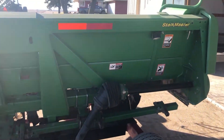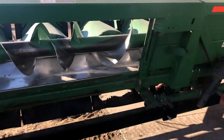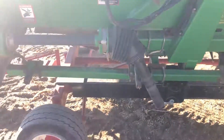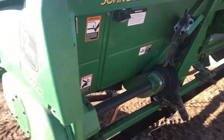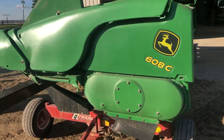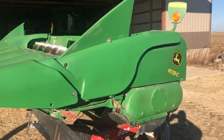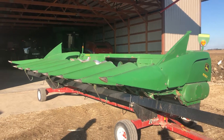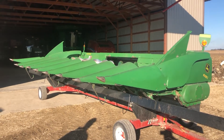Go around the back here and give you a good view. So there's a little video, guys, on the 608C chopping corn head coming up. Good luck with auction time and Old 20 Auctions.